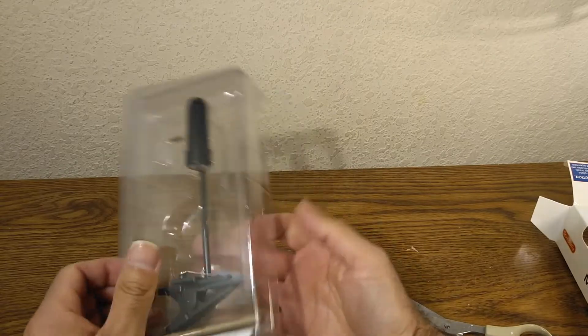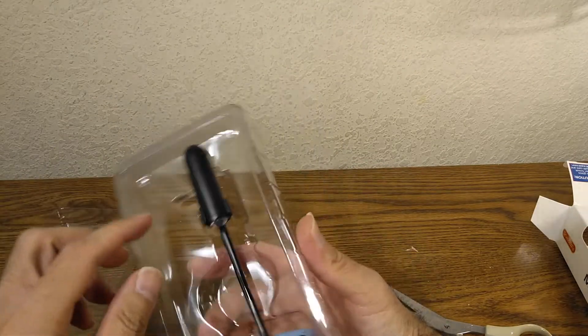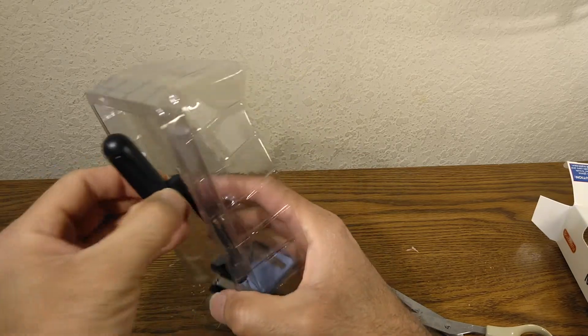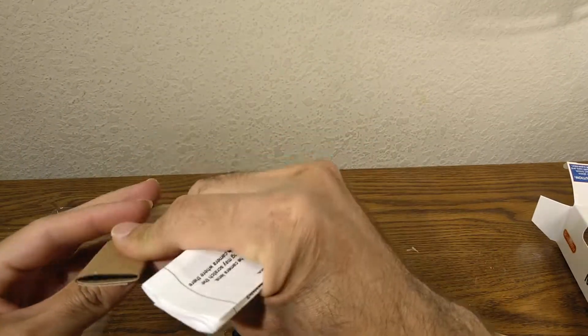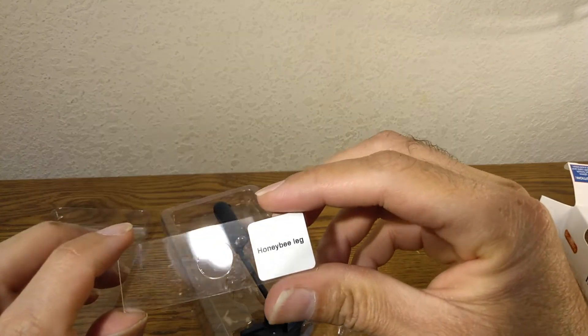Okay so this is it right here. As you can see, you get the microscope, some instructions, and something else — a honeybee leg.